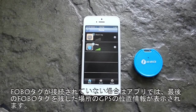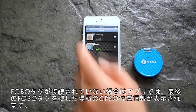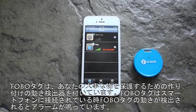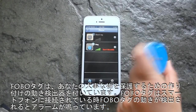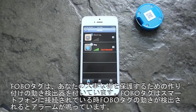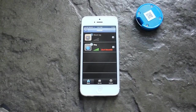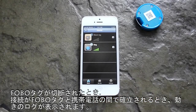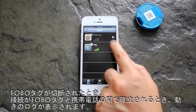If the Phobotech is not connected, the app will show you the GPS location of where you last left the Phobotech. The Phobotech also has an inbuilt motion detector for protecting your valuables. Once connected to the phone, it will set off an alarm when movement on the Phobotech is detected. When disconnected, it will log the movement as soon as the connection is re-established between the tag and the phone.